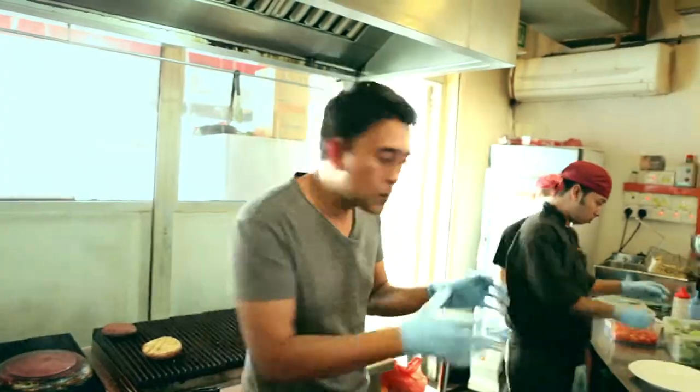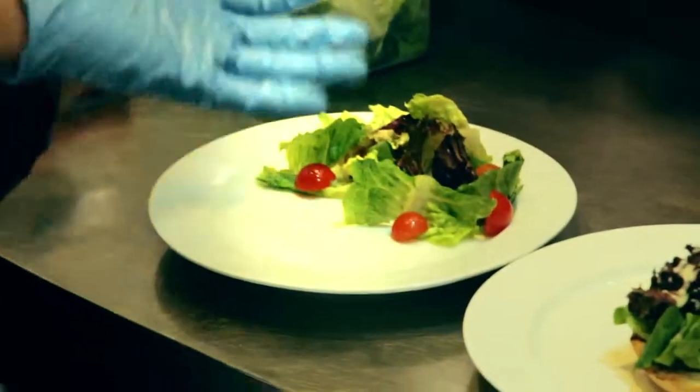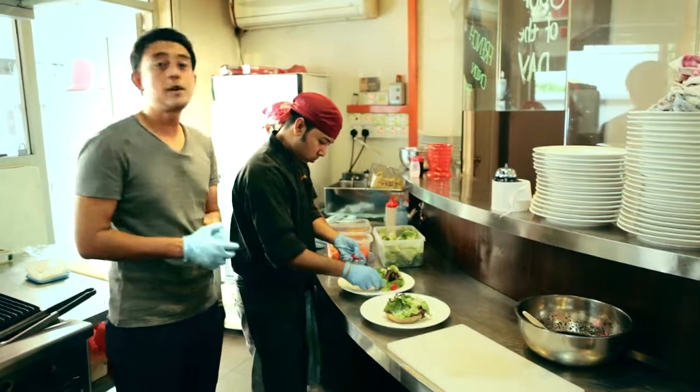While waiting for the steak to cook, my staff will show you how we plate our side. This is totally up to you whether you want to use romaine lettuce, tomatoes, rocket — whatever it is. This is what we usually do.